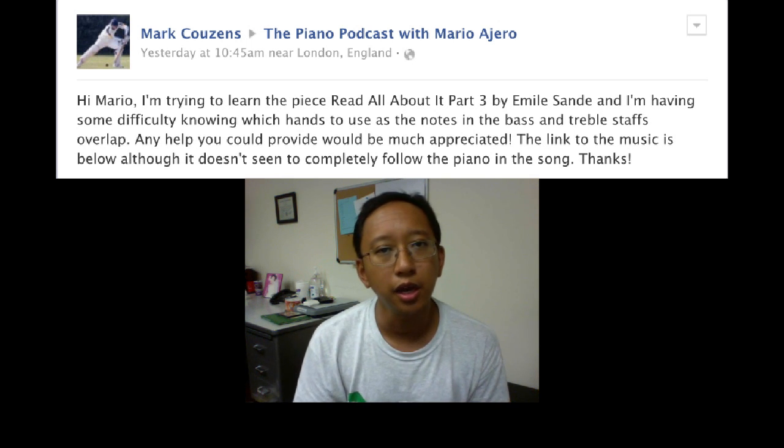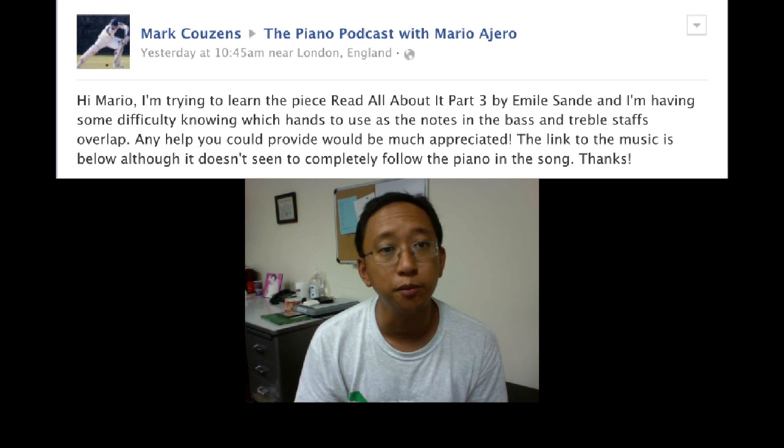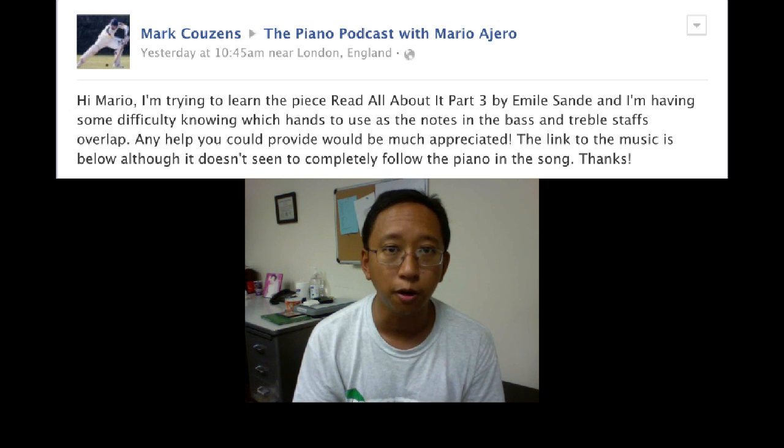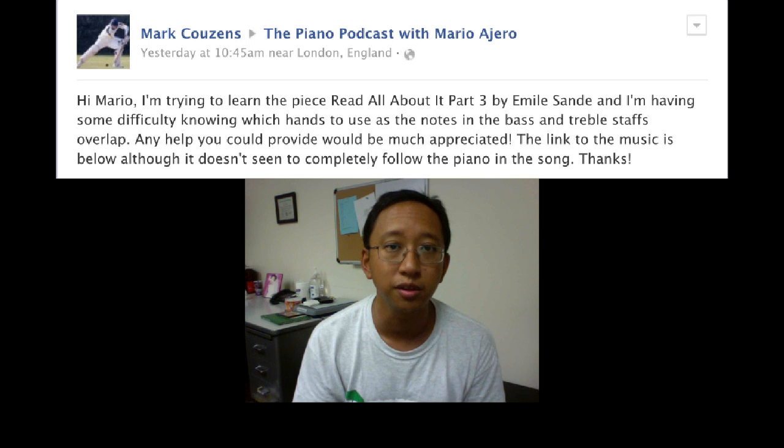Well, Mark, thanks for writing, and I apologize that I am not totally familiar with the piece, but I did follow the link, and I think I can give you some tips on how to distribute the piano part between the two hands, at least for the first eight measures, and that will hopefully get you started and give you some ideas on how to distribute the piano part between the hands for the rest of the piece.